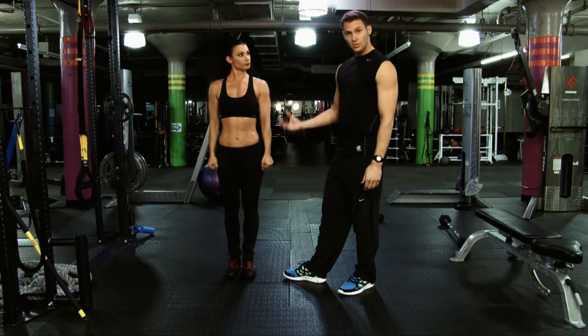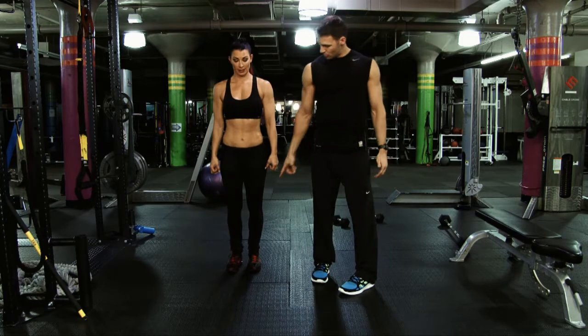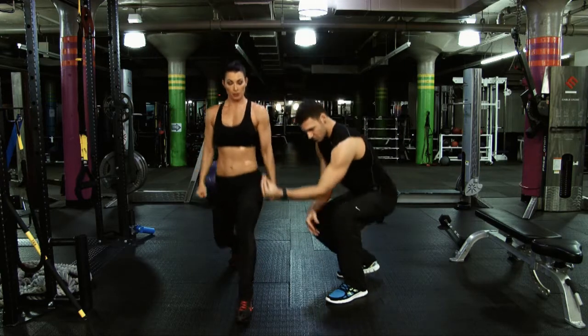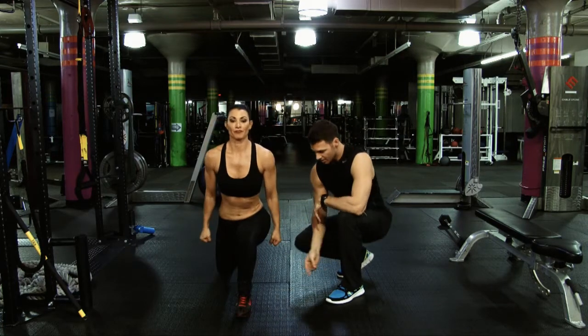We're going to do a forward lunge to start with, going through the lunge process in a 360-degree view. She's coming forward with a soft landing and accelerating right through her heels. The main thing is, as she comes forward with a soft landing and accelerates up, the quads are helping decelerate on the way down. Hamstrings and glutes are engaged as she comes up.